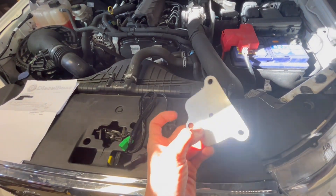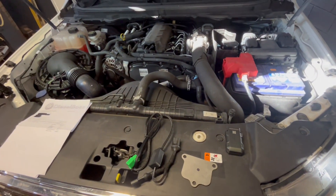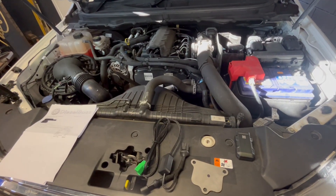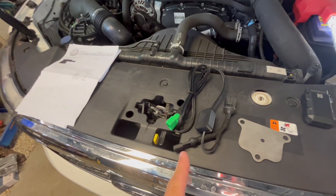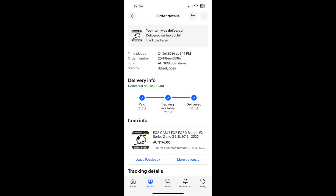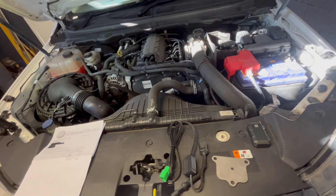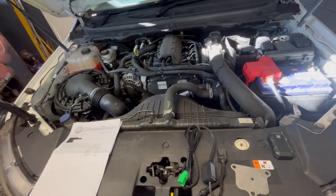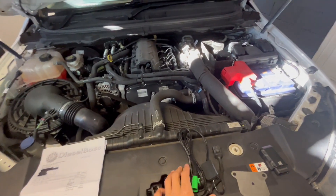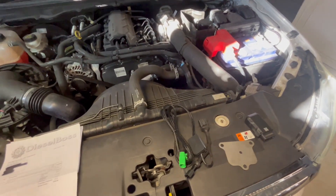You could still use the blanking plate on this vehicle, but you would need to drill a seven millimeter hole just to keep all the sensors happy. We also have to keep in mind that this car is still under warranty, so fitting the blanking plate would void the warranty with Ford — that's where this module comes into play. I paid $208 for this module from a company called Diesel Boss. It's basically a plug-and-play unit that closes off the EGR valve completely and tricks the computer into thinking it's still operating when it really isn't. I know there's a lot of online hate for these modules, people say they wreck your car, but today I'm going to put that to the test.